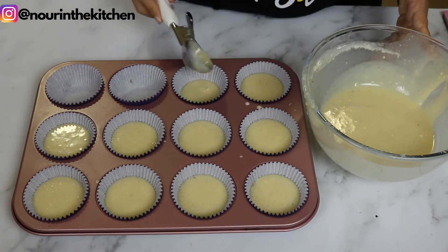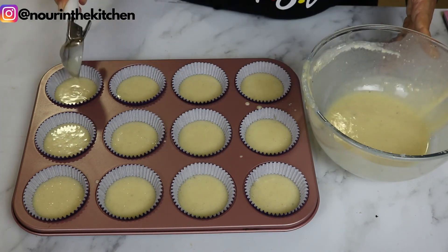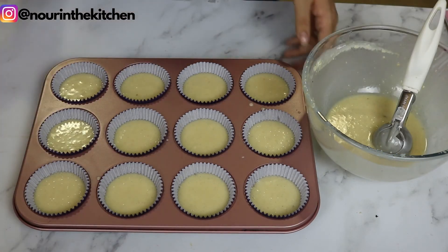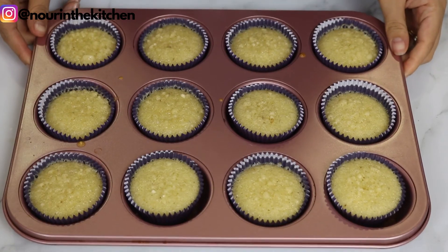These will go in a preheated oven at 180 degrees Celsius for between 18 to 20 minutes. You want to check on them and take them out once a toothpick inserted inside comes out clean.